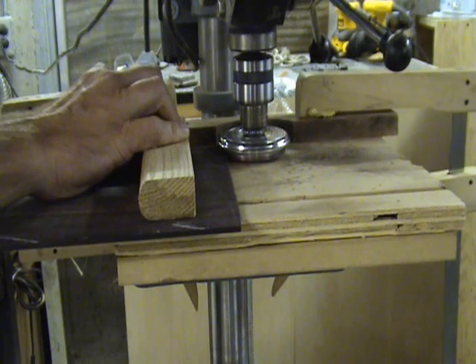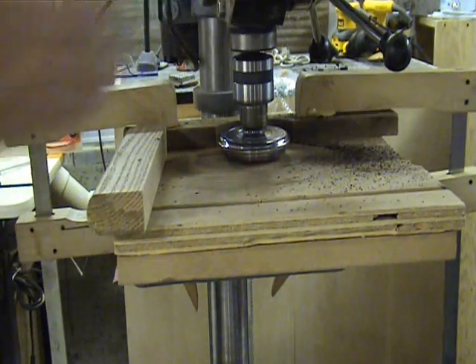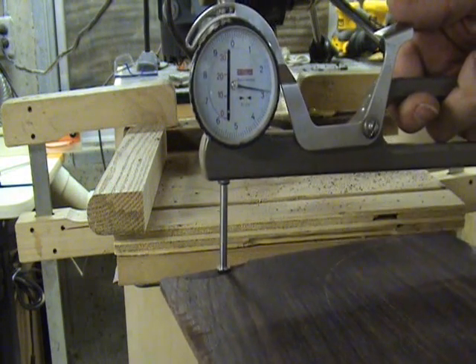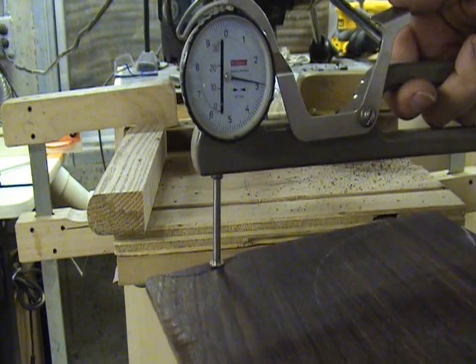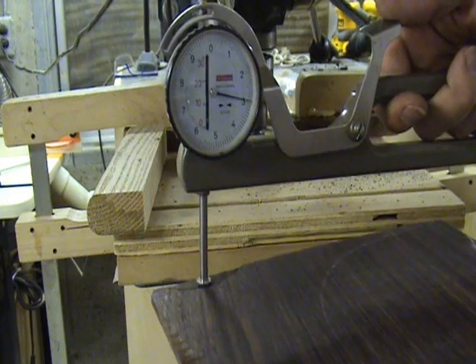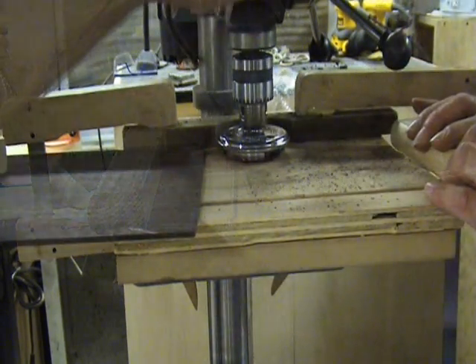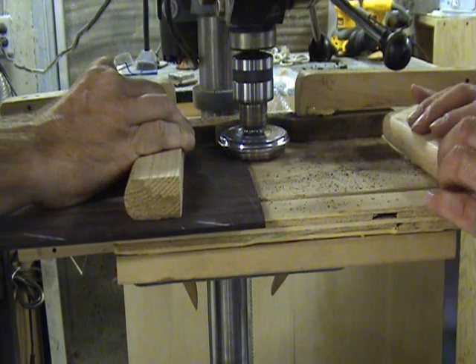With the tool running at about 1700 RPMs, feed the lumber into the tool slightly to check for thickness. I want my final thickness on this guitar back to be about 2.5mm, so right now I am setting the tool up to cut at about 2.9mm. This gives me a little excess for scraping and sanding after the backs have been joined. If needed, adjust the drill press table to arrive at your desired thickness.